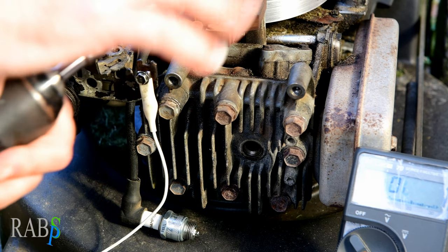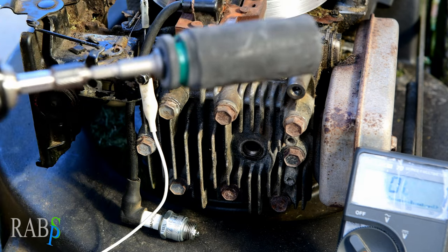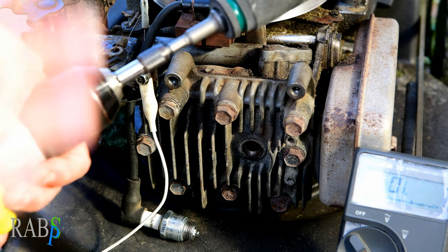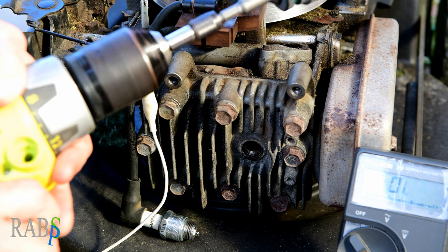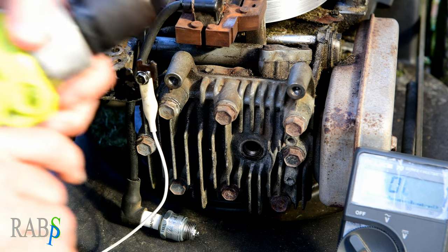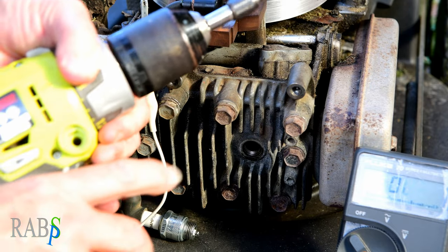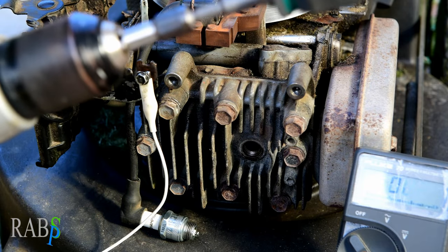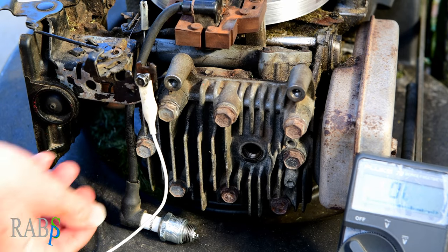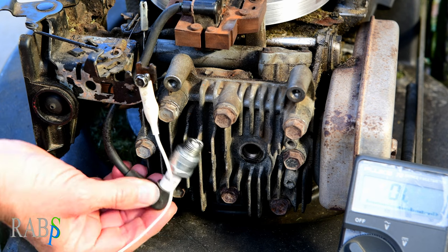Then we're going to spin it up using a drill with a 24mm socket. A word of warning: speed up slowly and let it slow down slowly. If you just let go of the trigger there's a locking mechanism that can bring it to a sudden halt and rip it right out of your hand — and that's going to hurt.